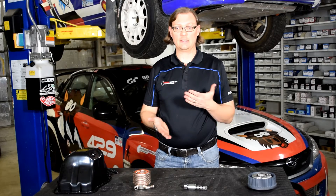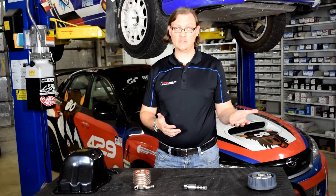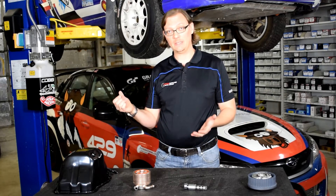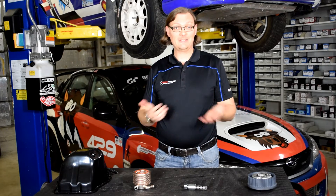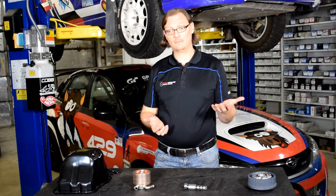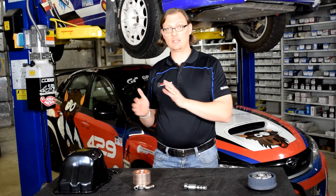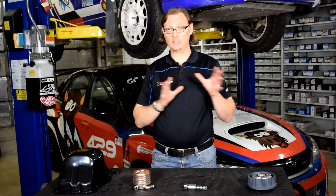The very simple answer to that question is: if you've had a bearing failure, that basically sends metal particles of the bearing through your engine oil. So anything that the oil touches will carry those metal contaminants through. Anything that you're going to reuse that the oil touches, you've got to really thoroughly look at and clean. There are some things that we would say pretty much probably can't be cleaned thoroughly enough to be 100% sure that there's not going to be any contamination that moves from the old failed engine into the new engine.